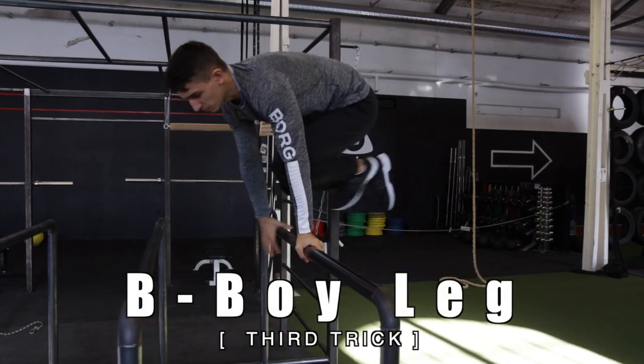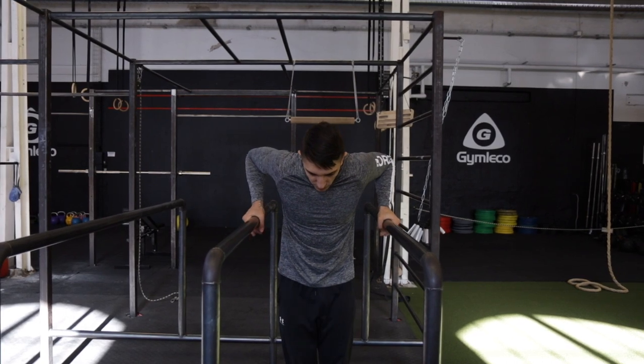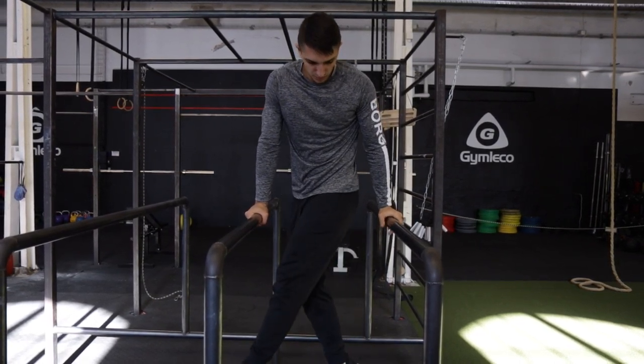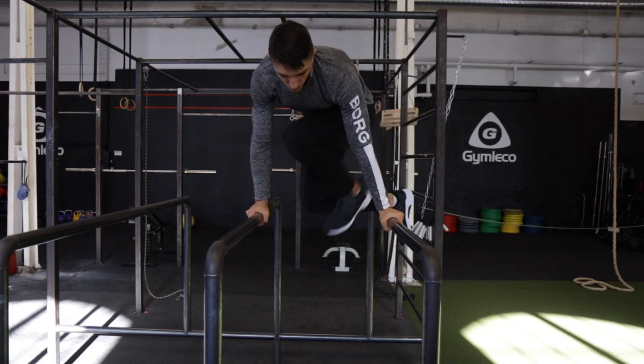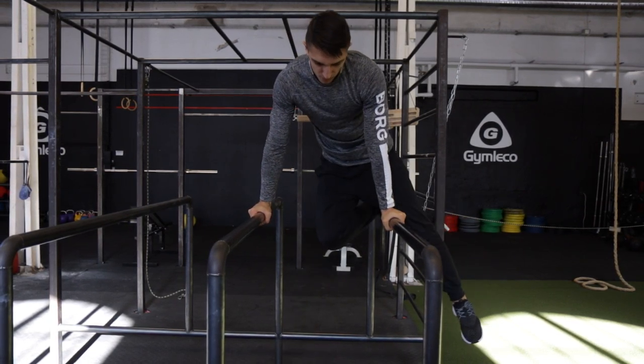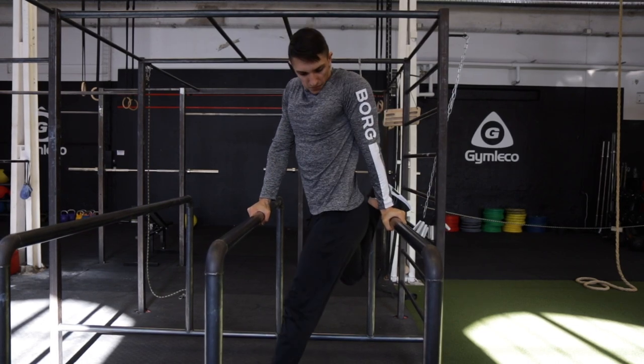The third trick is b-boy leg. So the first step is to start between the bars, have straight arms and cross your legs. Bring the leg that is behind you on the bar. The other leg is going to go out and in like I'm showing you right now. This is a great drill to understand how the movement is going to work.